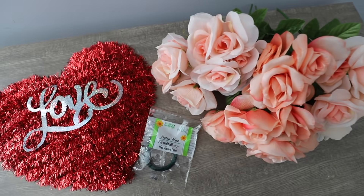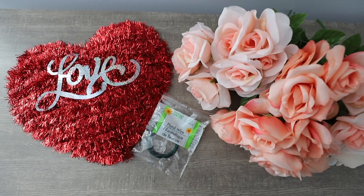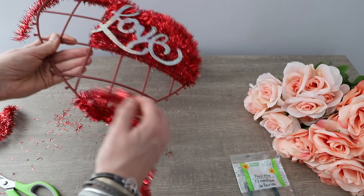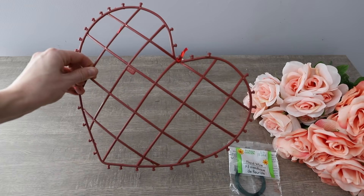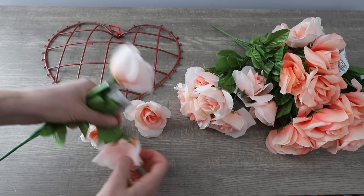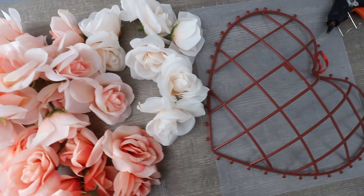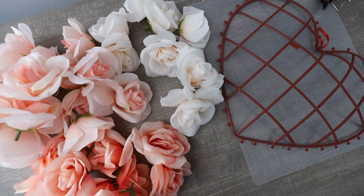First up, my number one pick — the gorgeous Dollar Tree roses. They are so high-end and they have garland wreath forms that are really easy to deconstruct, and then you have a great base to work with.